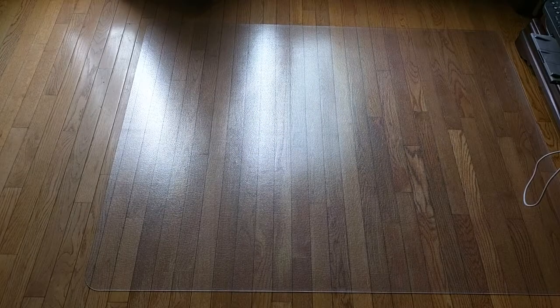Hello again, this is Robert Veach here. This is my video review of a hardwood floor protecting mat made by a USA company called ES Robbins. This is the 131826 rectangular chair mat, economy series for hardwood floors. It's 46 inches by 60 inches and comes with a one-year crack-proof warranty from the manufacturer.